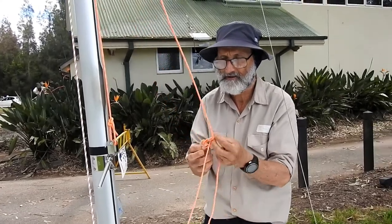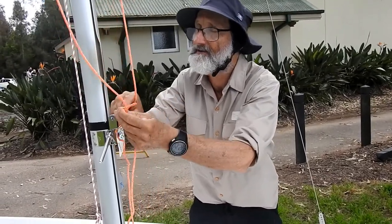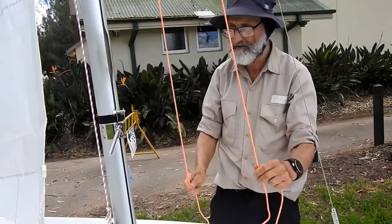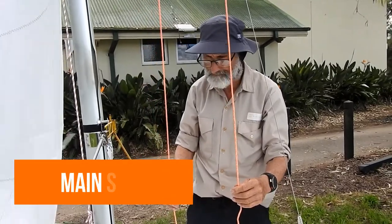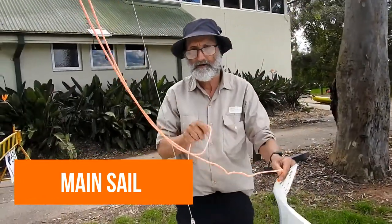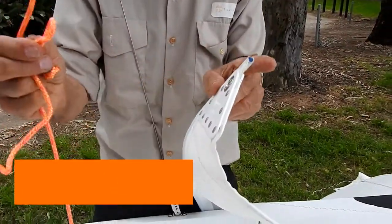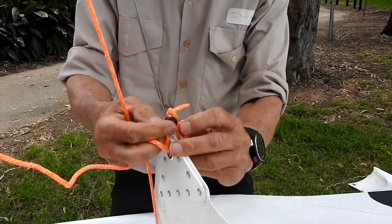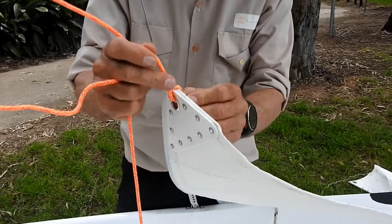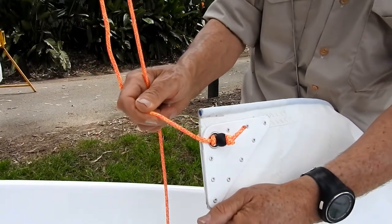This is the halyard for the mainsail. It's been tied up here so it doesn't go flowing up the mast. We should have a ring on this. We don't use the shackle on this - we make a loop, put it through, and put that little bead through the loop as it comes through to the other side of the sail. And it just holds it there as long as there's tension on the sail, which there always is.